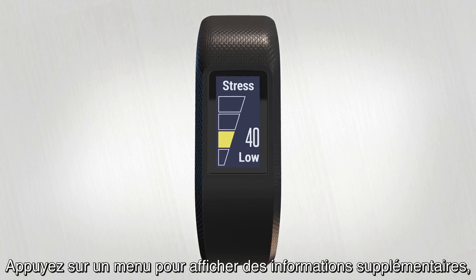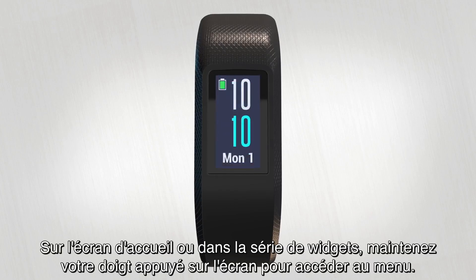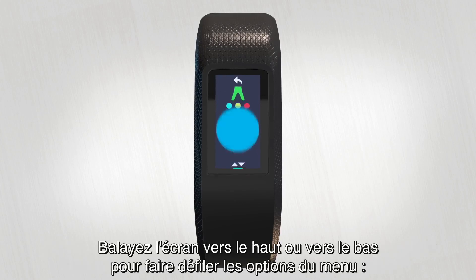Tap on individual widgets to view additional information, like your last hour of stress data or yesterday's step count. From the home screen or the widget loop, simply tap and hold to bring up the menu. Swipe up or down through the menu options.